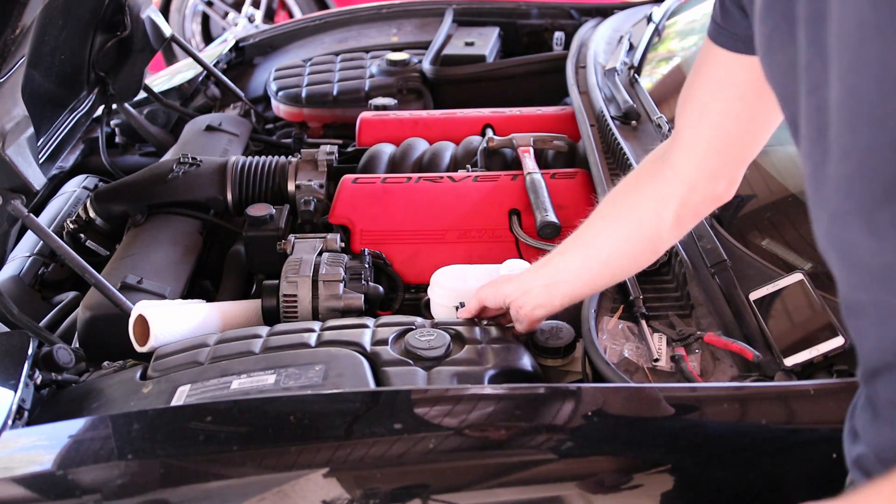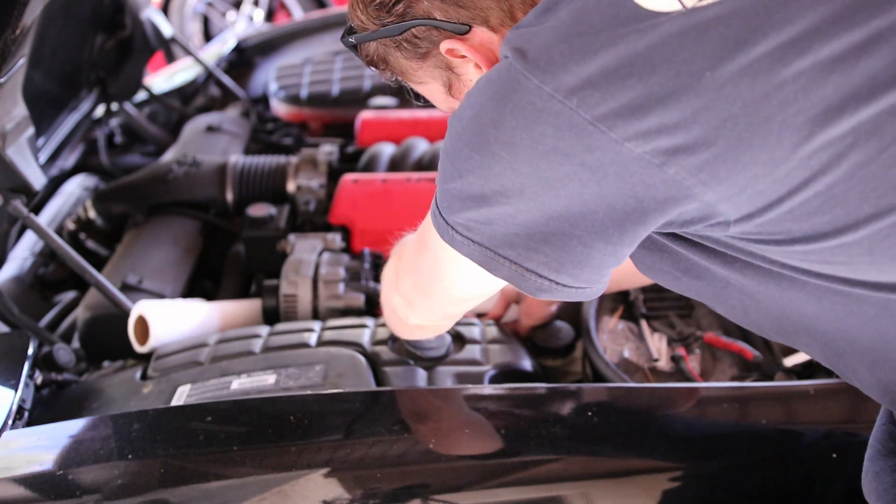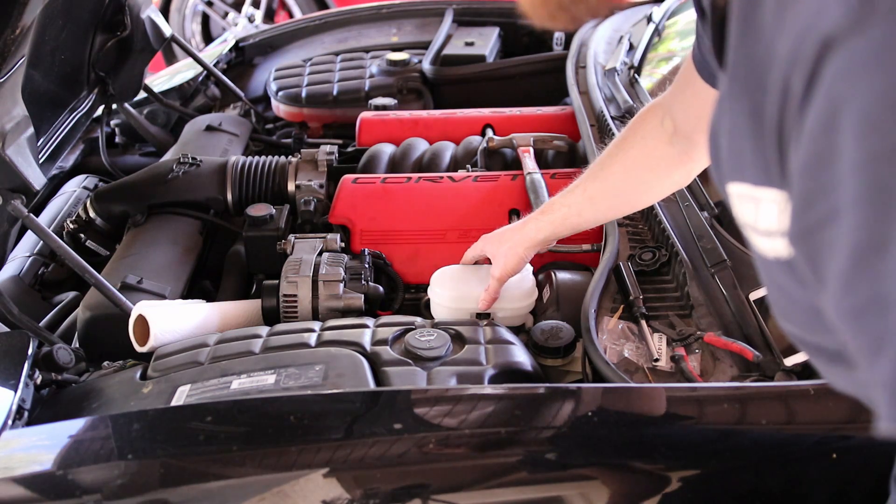We're going to go ahead and plug in our sensor first with this plug here. It plugs in the same way as before — it just clips into place. This is nice and snug on there.